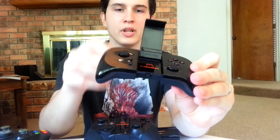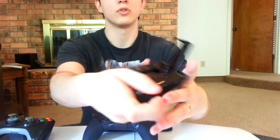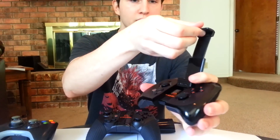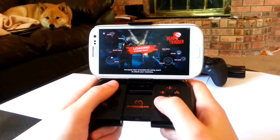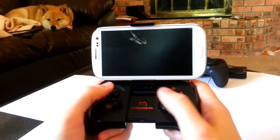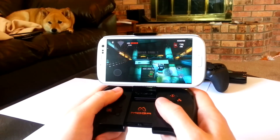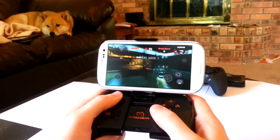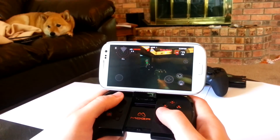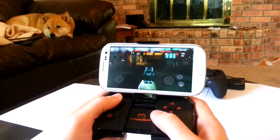On the back we have your basic left and right bumpers, mostly for shooting games or dashing. You open it up, that part pops up, and you load your phone in. We're going to load up Dead Trigger, one of my favorite MOGA pivot-capable games. This is basically a zombies game.